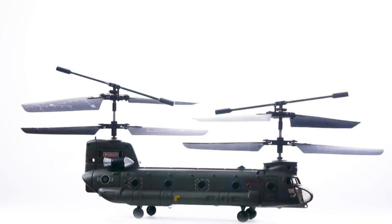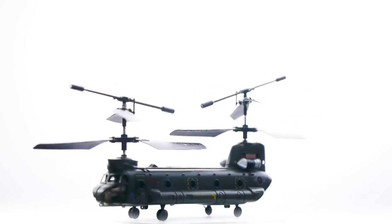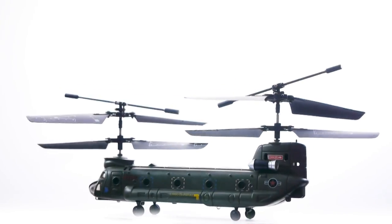Here's how the helicopter sounds when the body's on it. And here's how the helicopter sounds when the body's off.